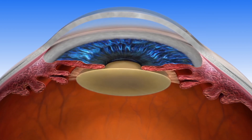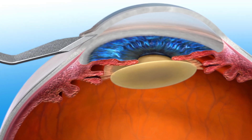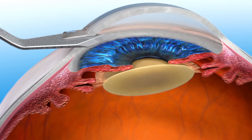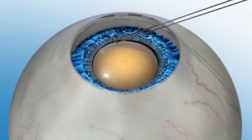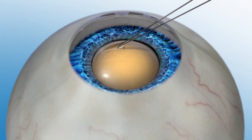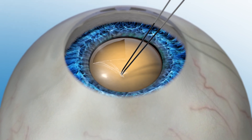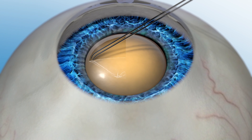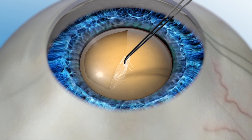During a manual cataract procedure the surgeon uses a blade to make incisions in your eye and create an opening in the capsule to get access to the cataract lens. This is a critical step in cataract surgery because it can affect how a new implanted lens will be positioned in the eye. If it's not done with high accuracy, the position of the lens could be off alignment, which may affect your vision after the procedure.